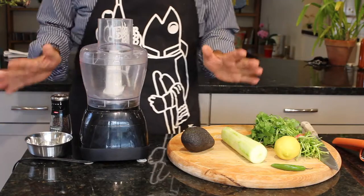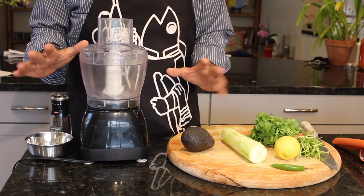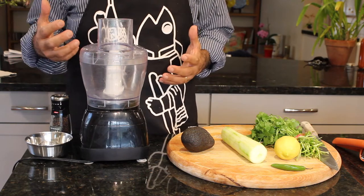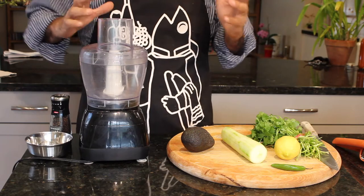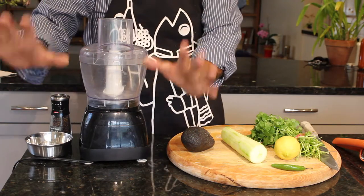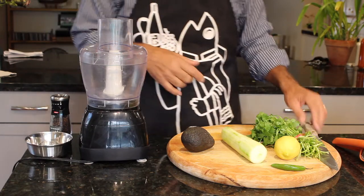So hold on, here we go. The first thing we have to do is make the guacamole. The reason we're making the guacamole first is so that after we create it, we'll allow all those flavors to blend and marry and get to know each other in the refrigerator while we continue to create our taquitos. So let's go.